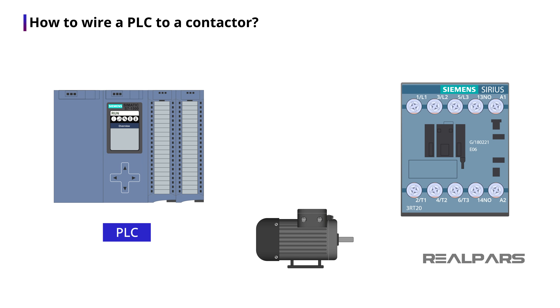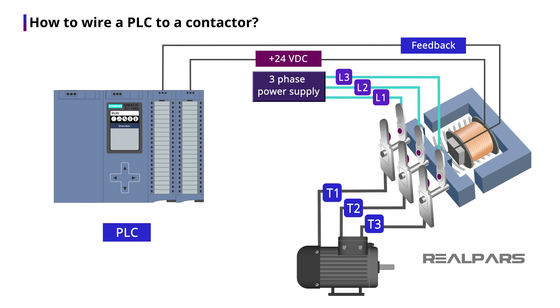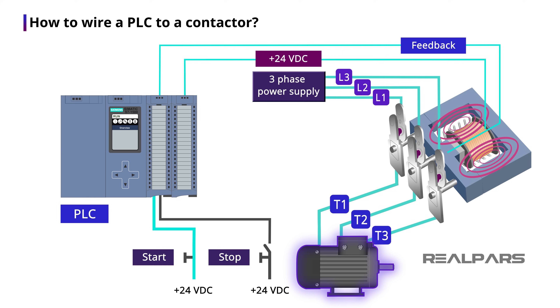To control a motor using a PLC through a contactor, you need to connect the PLC output to the coil to be able to energize and de-energize it. You connect a three-phase power supply to L1, L2, and L3 from one end, and then from the other end you connect T1, T2, and T3 to the motor. To be notified when the contactor is broken, you need to connect the auxiliary or feedback contact to the PLC input. You also need a start and stop switch connected to the PLC input.